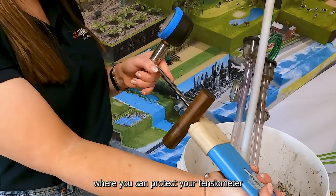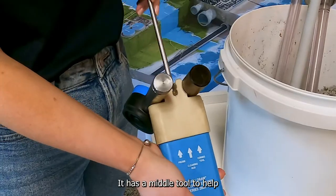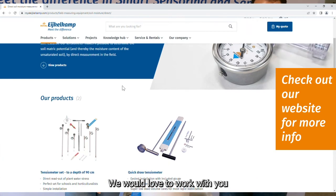It has a sheath to protect your tensiometer when pre-drilling, and a needle tool to help clean it as well — all in one easy to-go kit. We have a lot of different tensiometer options and we'd love to work with you on your application to figure out which one is right for you.